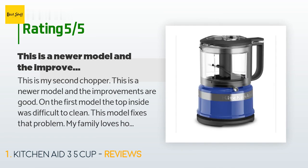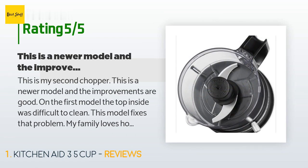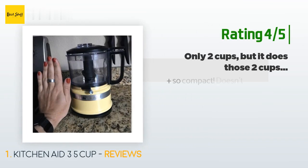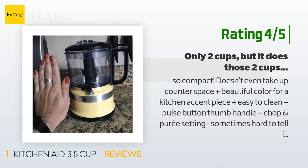I also use it to make butter — just fill it halfway with heavy cream and blend continuously for four to five minutes. At the end, drain the buttermilk off, wash the butter with water and drain, add salt and blend. If you want to make honey butter, just add some honey and blend. Another happy customer said: so compact, doesn't even take up counter space, and a beautiful color for a kitchen accent piece.